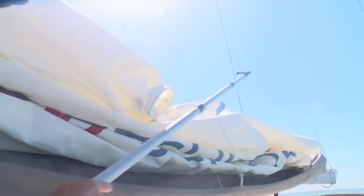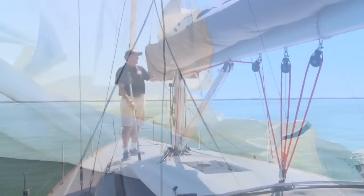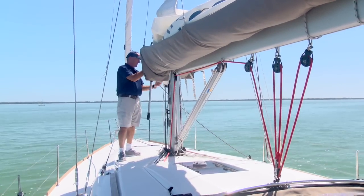Here's my top tip for hoisting the mainsail. First, remove one side of the jacks, then steer the boat so the wind blows the sail out a little on the side where the jacks have been cleared. If you clear away the jacks on the port side, then steer the boat with the wind on the starboard bow.